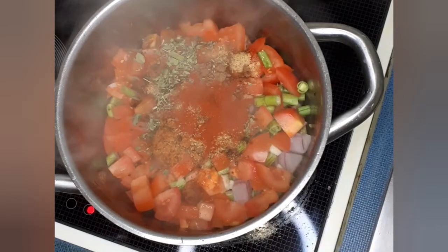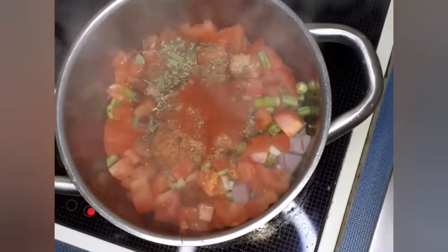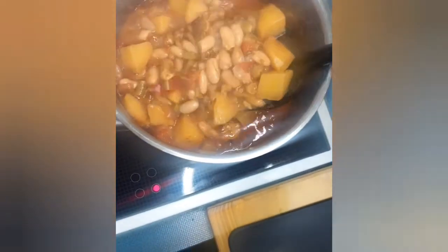After this, you put your beans inside, then you cover and simmer for around 10 to 15 minutes, and it will look like this with a little bit of water.